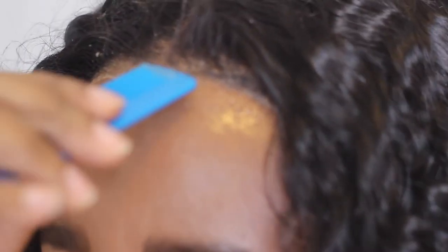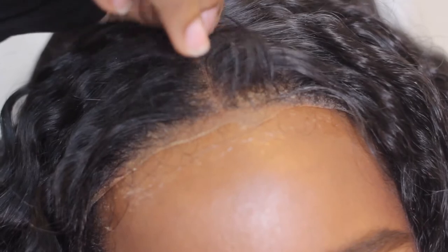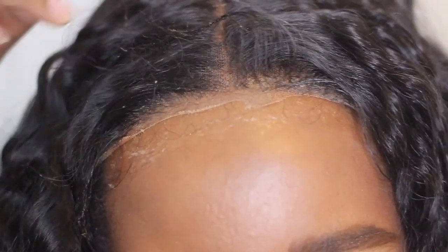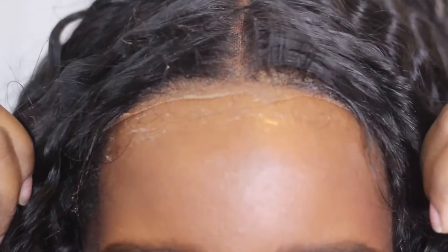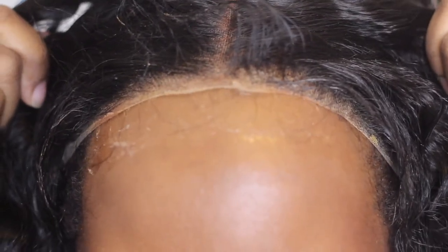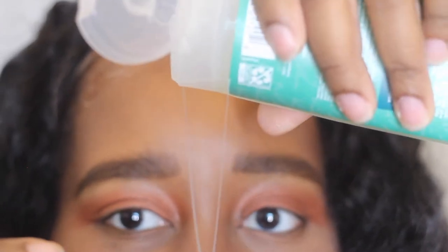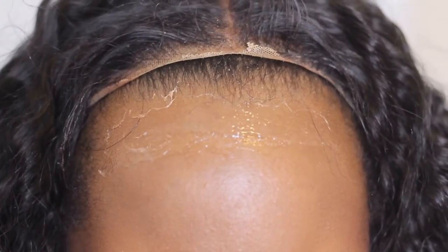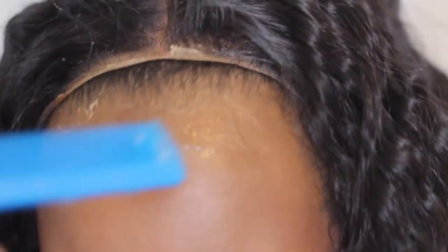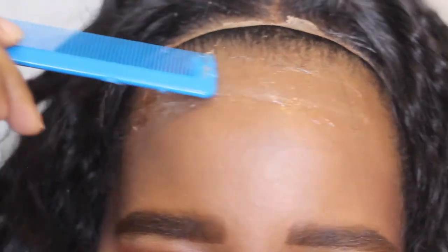Y'all already know I have a big head, so I don't usually glue down the sides because the wigs never come down to my edges — it's so sad. I can pretty much only wear wigs like a closure, which is annoying. Now that I have it on, I see it's lifting so I think I'll have to do another layer. This stuff can get really messy — it's so gooey and slimy. It also takes a while to dry; I guess because it's water-based. I don't know if I'd reach for this if I'm in a hurry.